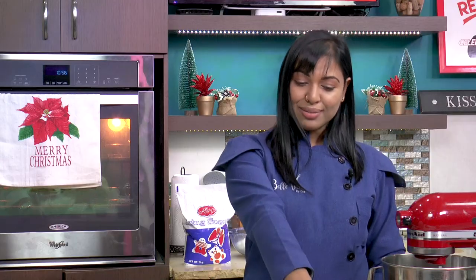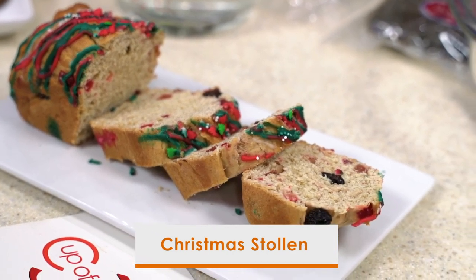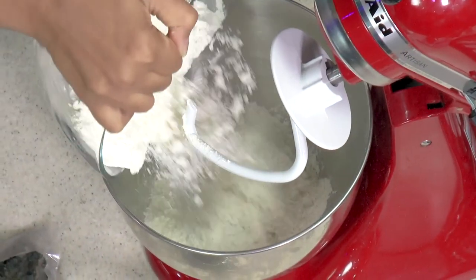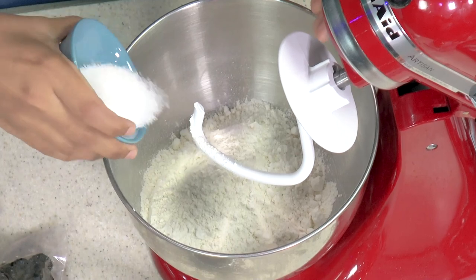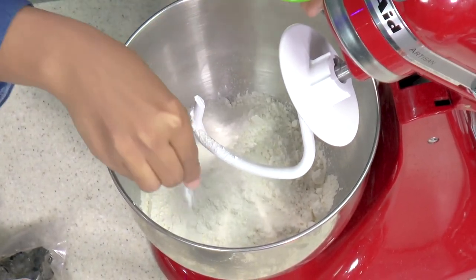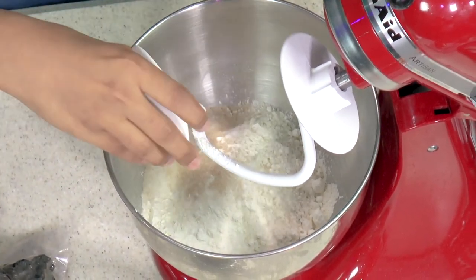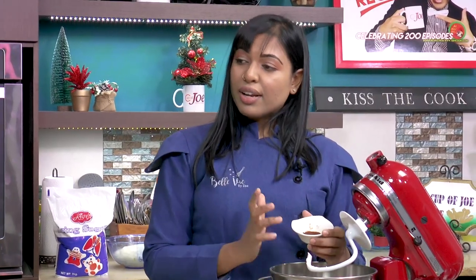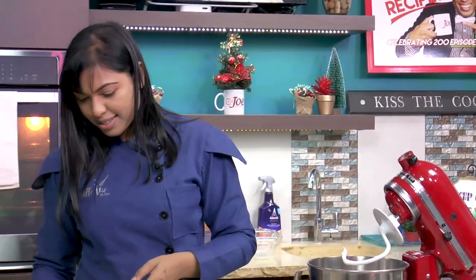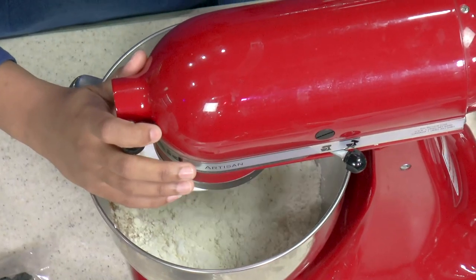So we're going to add the flour in the bowl — approximately three cups. To that we add our sugar, which gives the dough some sweetness. Salt for additional flavor. Yeast for the rise. Today we are using clove and cinnamon. You can use cardamom with this, or pumpkin spice if you wish — pumpkin spice is really nice. Just mix this to get everything together.